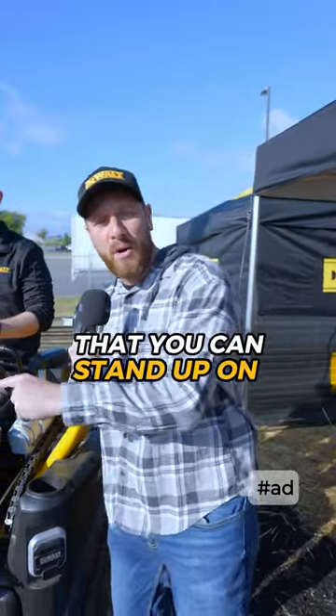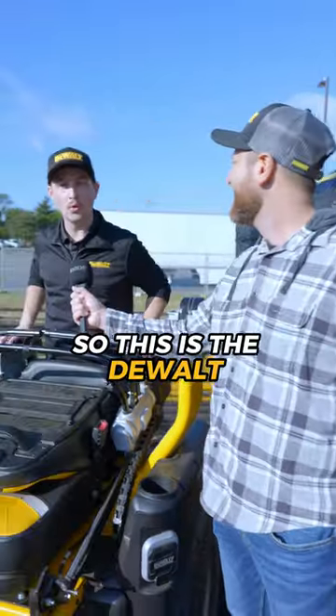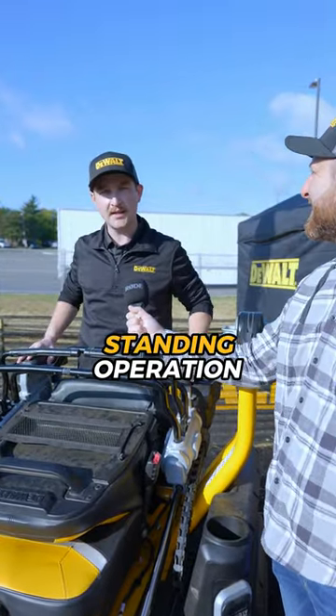Did you know there's a lawnmower that you could stand up on or sit down on to mow? I'm here with Mike to tell us all about it. This is the DeWalt Ascent Series with Crossover Technology. Here we're in the standing operation.